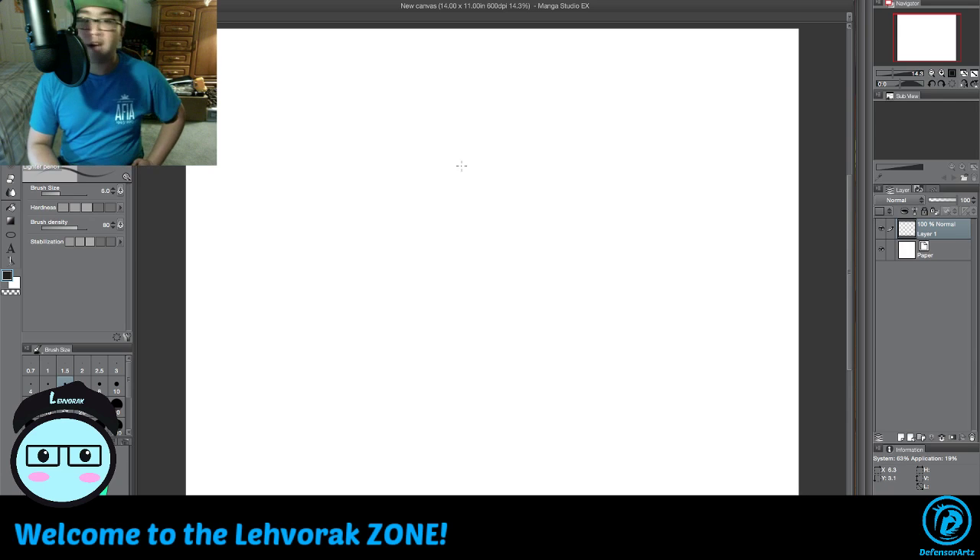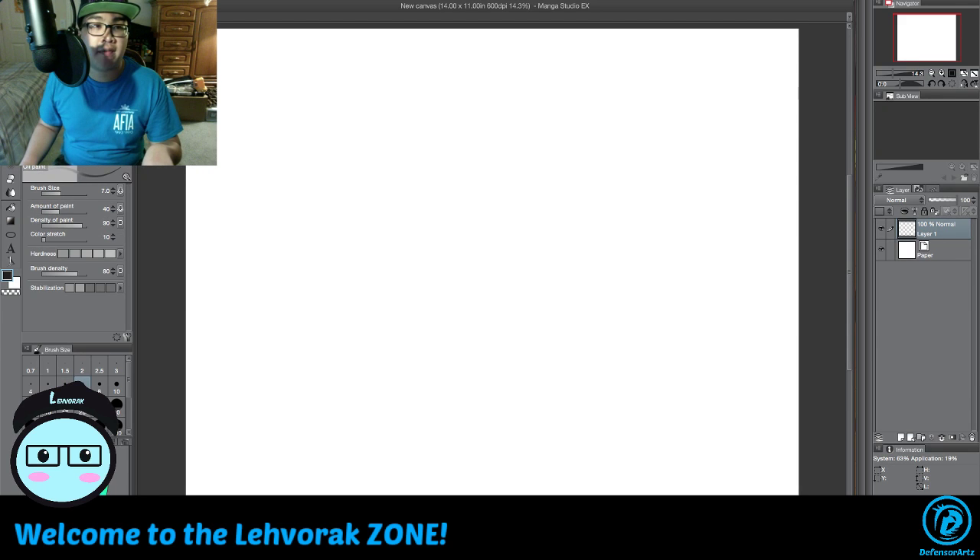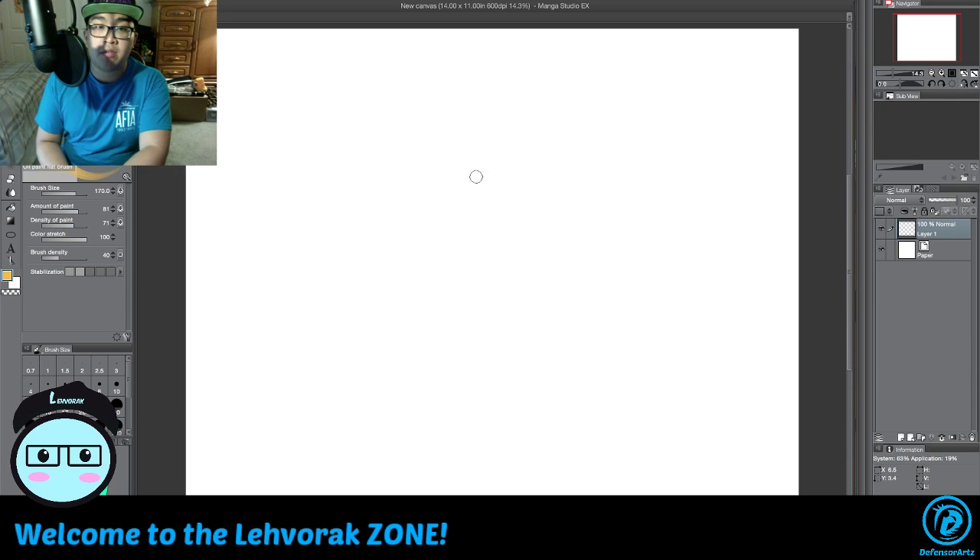We'll start by figuring out where the sun will go. I like to do the light colors first before the dark colors. Since you guys might be using Photoshop or Manga Studio, the brushes you should get are something similar to oil paint — something that has the feel of oil paint. I have a brush here in Manga Studio that says oil paint flat brush. I like to use that. Basically it makes the paint look very painterly.